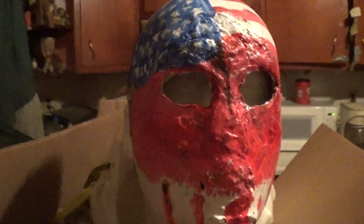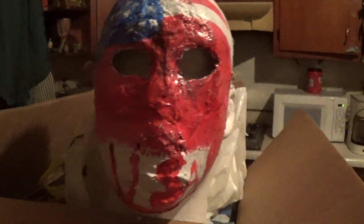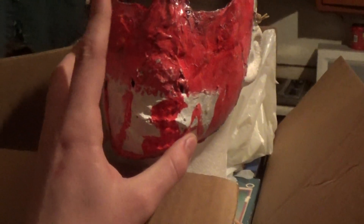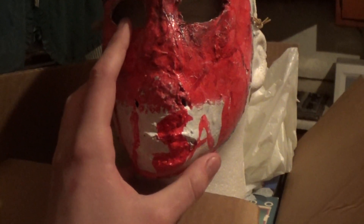I think it looks pretty damn awesome. The reason I wanted to make this mask is because the new Purge is coming out — The First Purge — and I really want to see that movie when it comes out on DVD. He is known as the USA Mask, because he's credited as that on the movie and on IMDB. So if you guys want to check that out, he's credited as that.